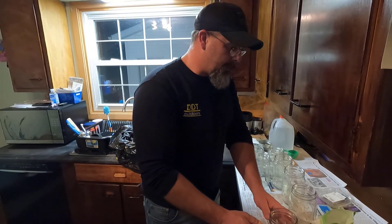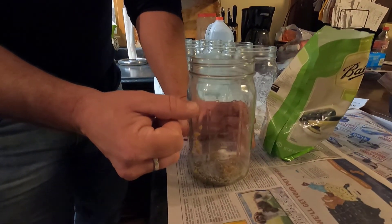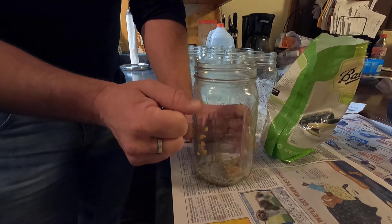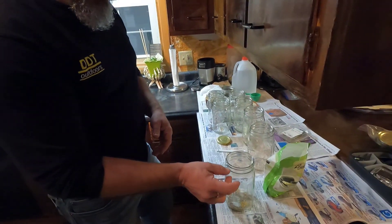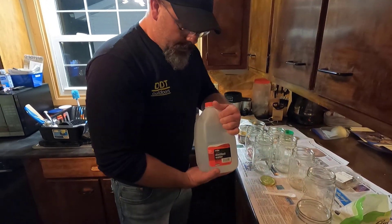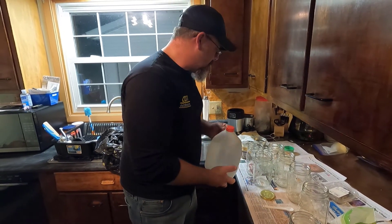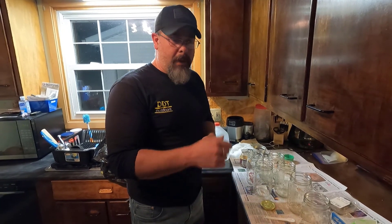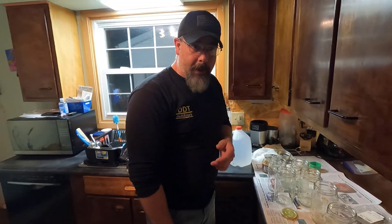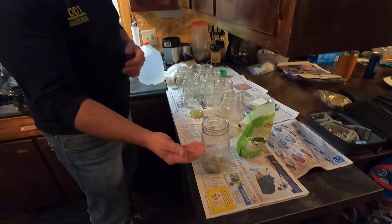We did boil these jars for about 10 minutes each to sterilize them, and they went straight to the counter. Now we'll put the meat in and pack it as tight as we can, leaving about an inch at the top. Then we add one third cup of water to make the juice — it'll make its own juice, and that third cup will bring the liquid up to the top of your meat. I use distilled water because it doesn't have any additives — it's basically condensation water. A lot of tap water has lime scale and other stuff in it. You can use tap water, but I prefer distilled.